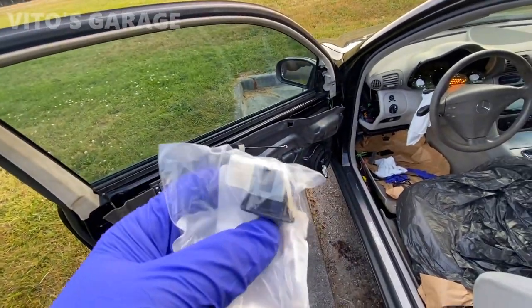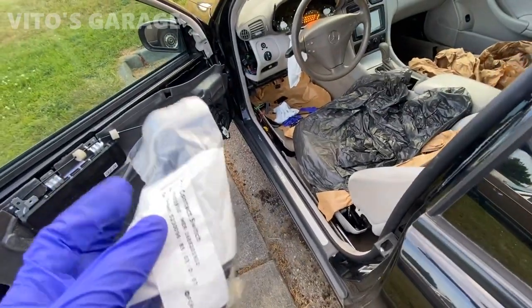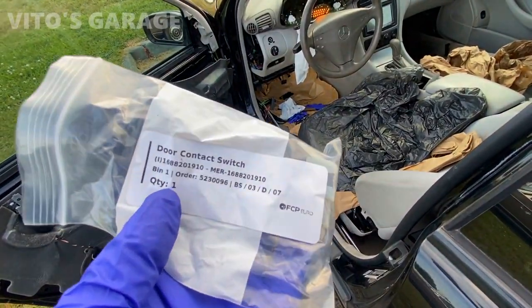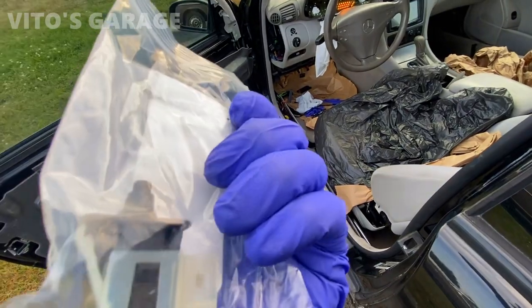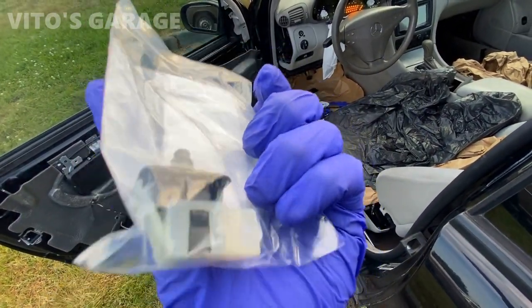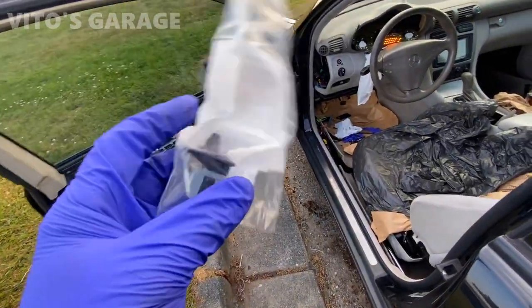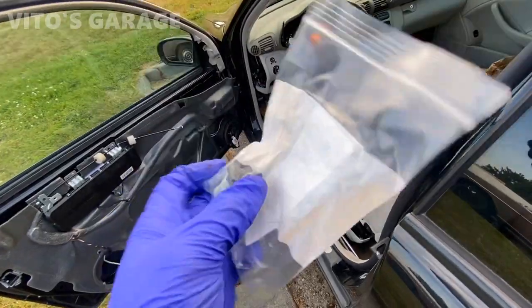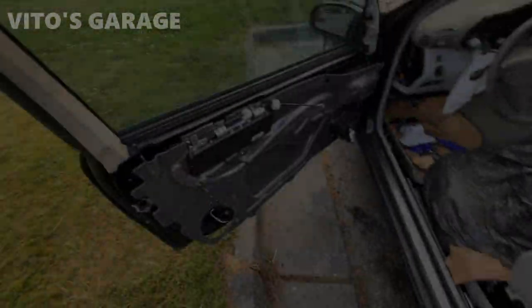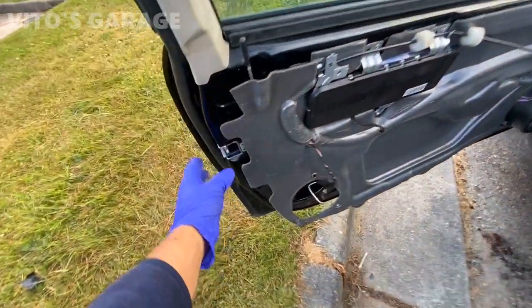So this is the switch right here — there's actually nothing wrong with it, but the switch was pretty cheap, so I'm going to replace it. It's actually pretty easy to replace, and as a preventive maintenance, it's a good idea to do that. That way you'll never run into any problems in the future. It's easy to replace, so it's just a good habit of maintenance to do.